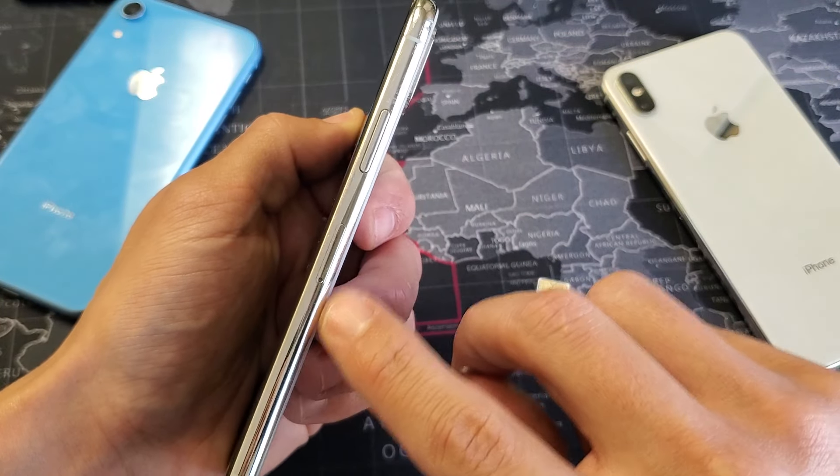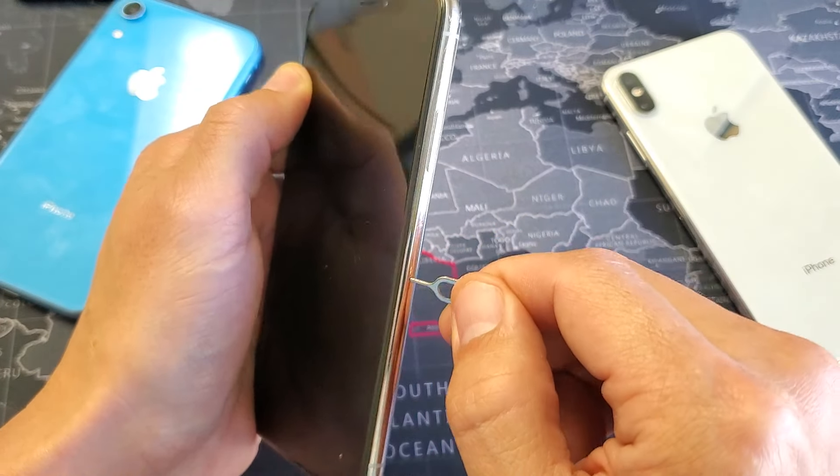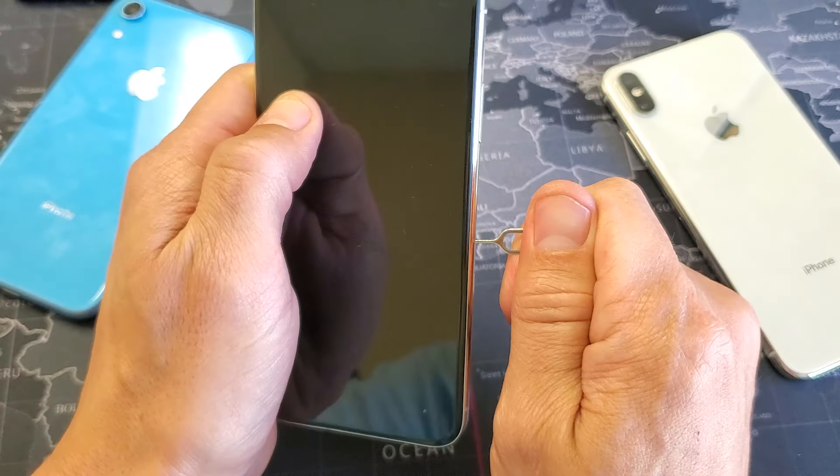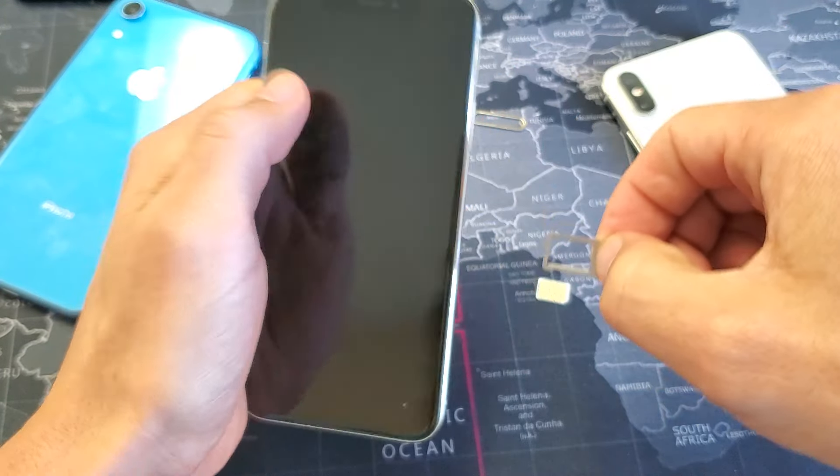I see the SIM card right here — you can see that little hole. Simply go ahead and place the ejection tool in there, and then you want to give it a little bit of pressure until it pops out a little bit like that. And then from here, just use your fingers and pull it out.